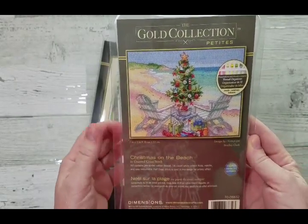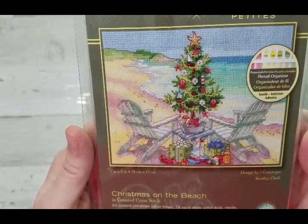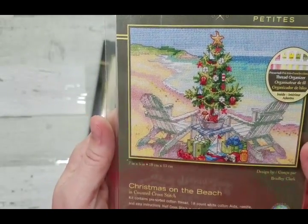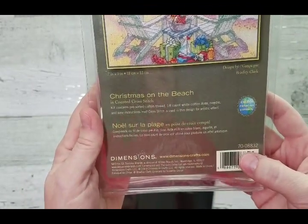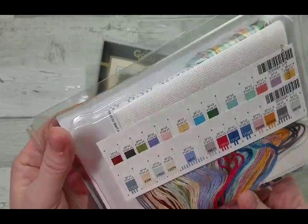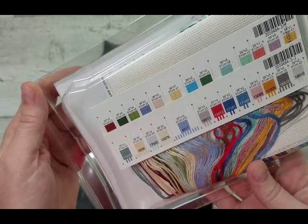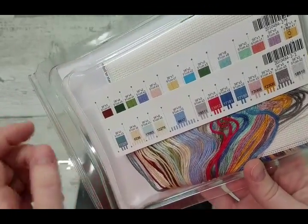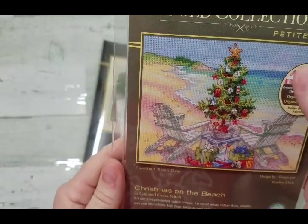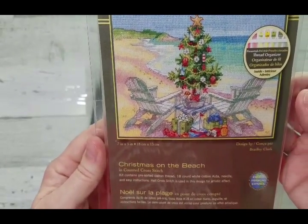Another Dimensions kit from the Gold Petite line is Christmas on the Beach, a 2009 collection. It should be fairly easy to stitch — the background is done in half stitches, so the majority of stitching is just the tree and the gifts. It's number 70-08832, seven by five inches, including white Aida. Look at those subdued colors — despite the small size there's quite a collection of threads, probably stitched with two or three threads in a half stitch.